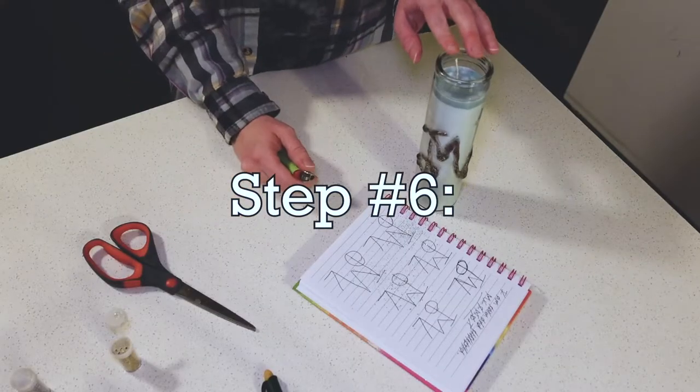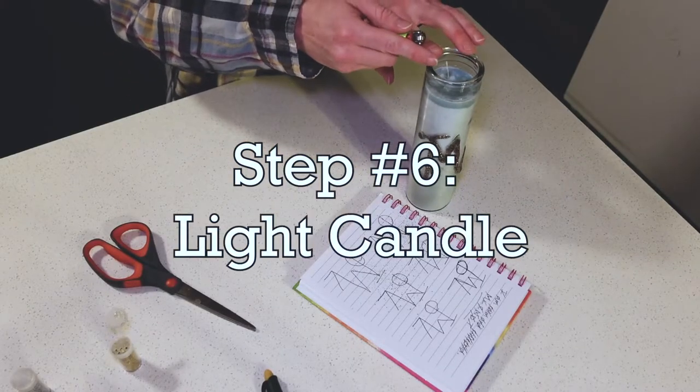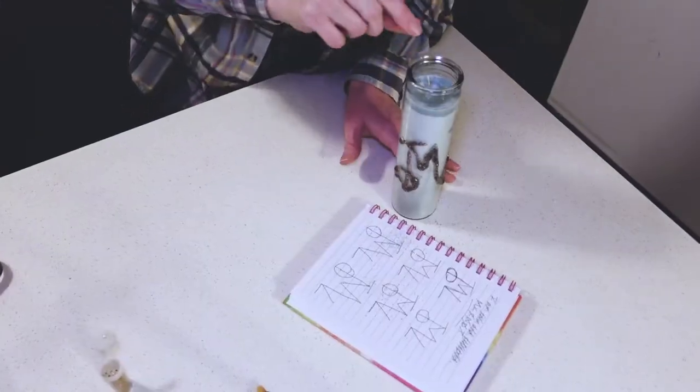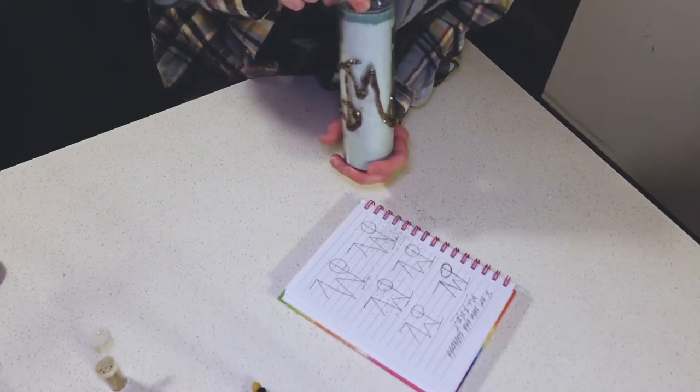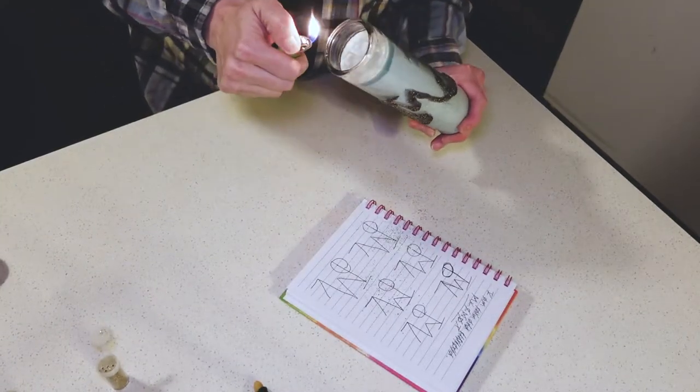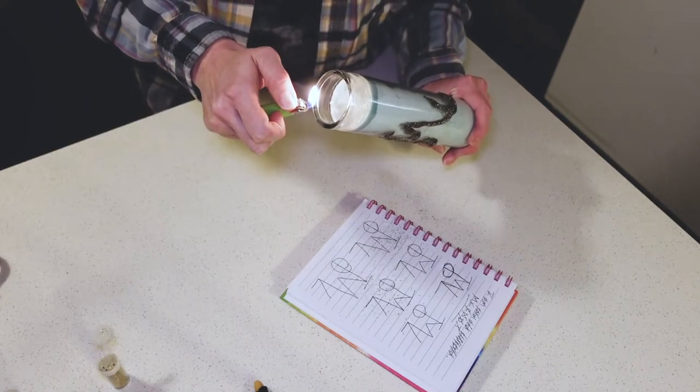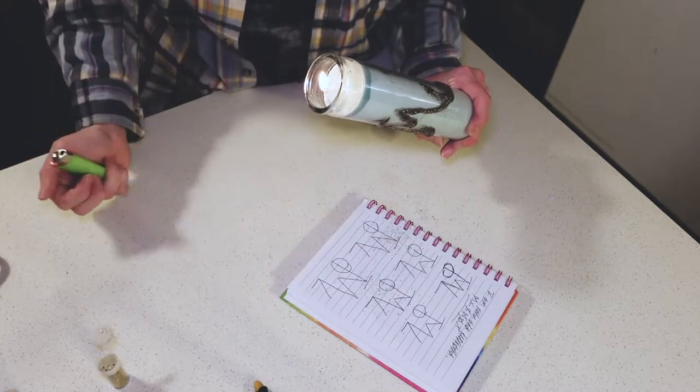Step number six is really easy — it's just going to be to light the candle. Make sure that your wick is trimmed, make sure you don't grab that wet glitter glue and mess up your work, and go ahead and light the candle while again thinking of your intention: I am calm and collected.